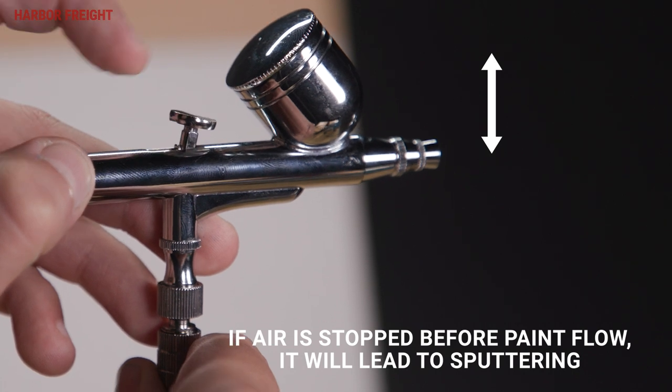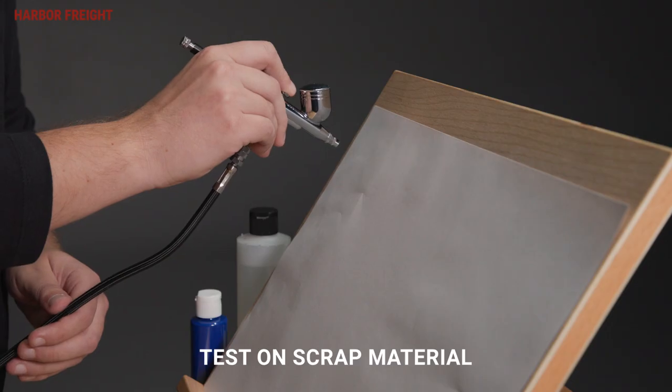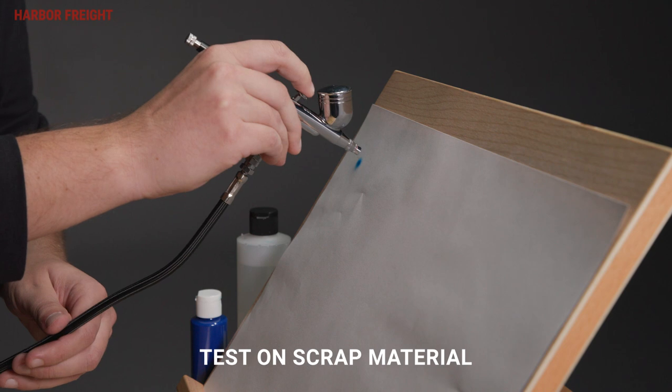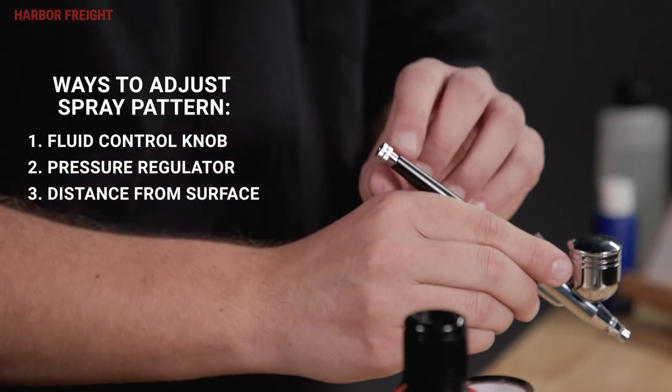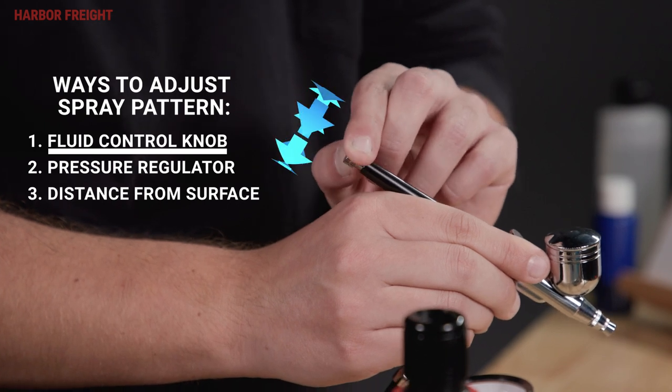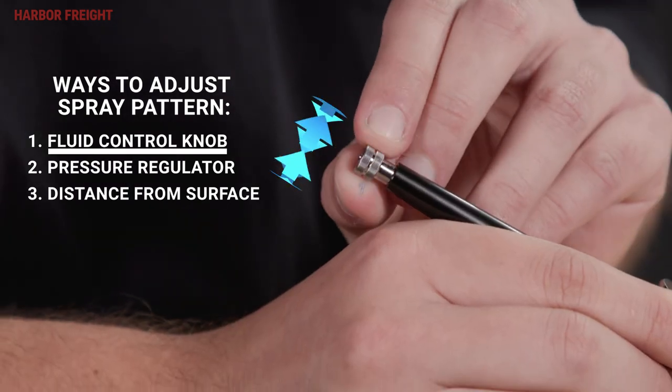When done spraying, release the trigger to its resting position. Depress and pull the trigger back to see what your initial spray pattern looks like. To adjust the maximum paint flow, turn the needle knob clockwise to reduce flow and counterclockwise to increase flow.